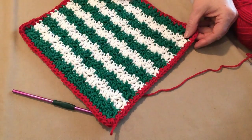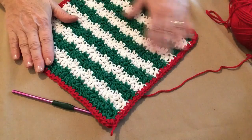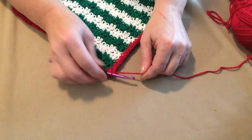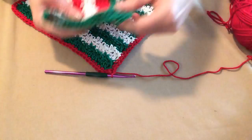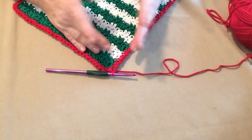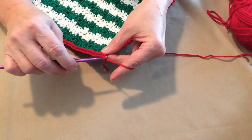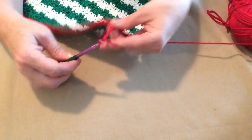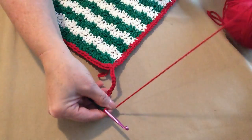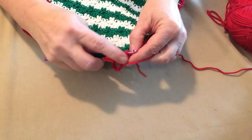So we single crocheted with our red all the way around the edges of our washcloth, and I really like this bright color of red with the green and white stripes. The last thing we're going to do is make a tab like this one has — this is just so that you can hang it up to dry. Now if you want to hang it on the faucet or something larger, you may need to chain more than 12. But we're just going to chain 12, then go right back in that stitch and make a slip stitch.